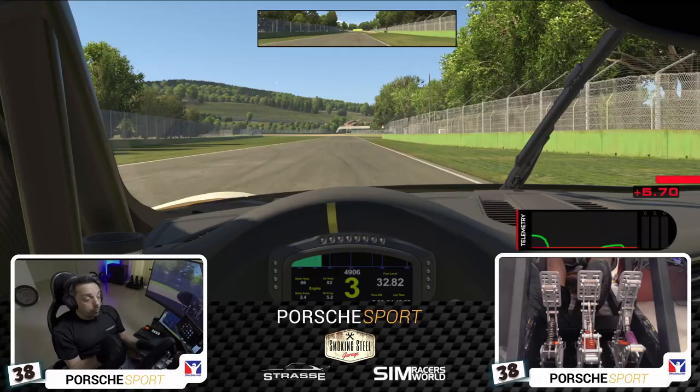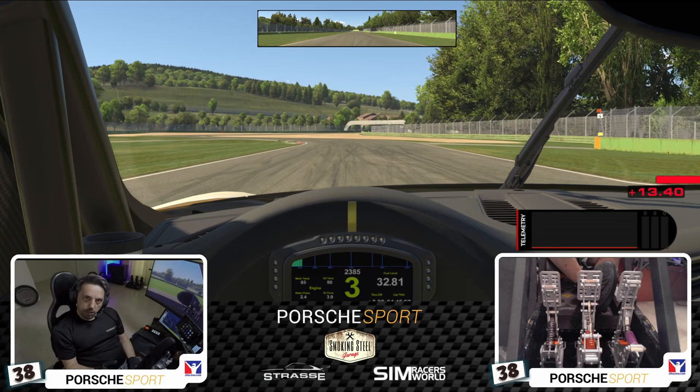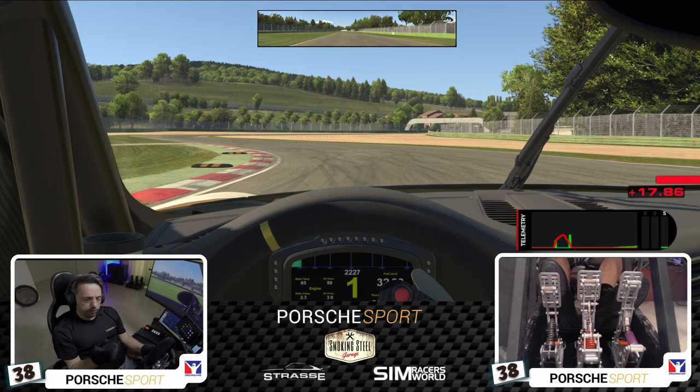Now we're going to jump off and do some race runs. So 12-lap sprints — probably do three sessions with these pedals, then I'll chuck the Sprints back on, do another three sessions with those, and take the average laps and look at the data at the end.